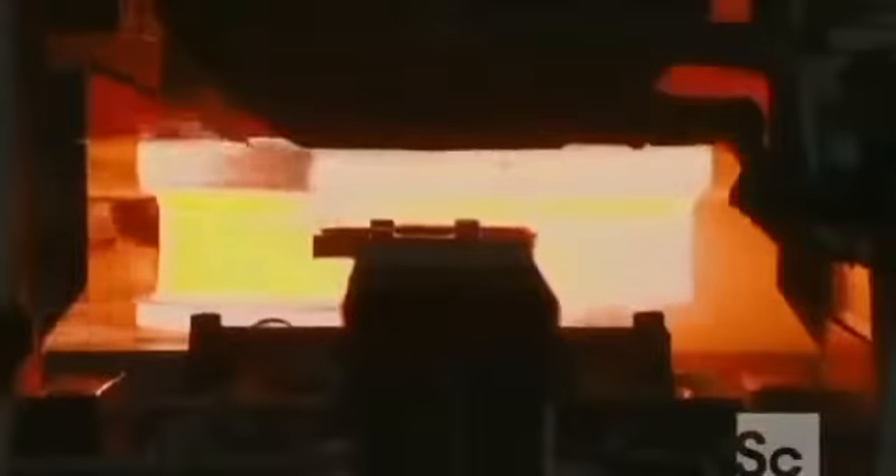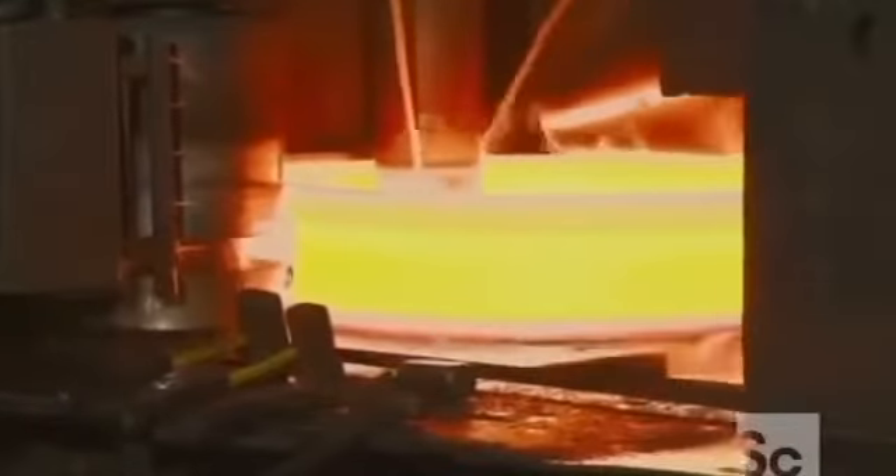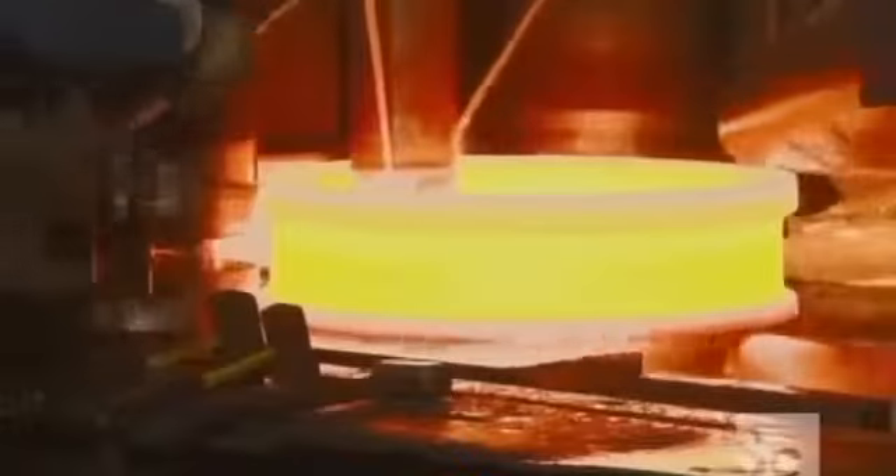The hot steel is easily manipulated by the tools and stretches like putty. This process turns the doughnut into a ring, and that's why they call this ring rolling. The change is truly dramatic. A worker stamps a serial number onto the rim.